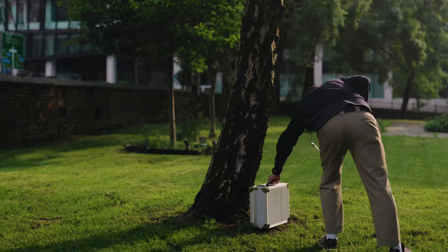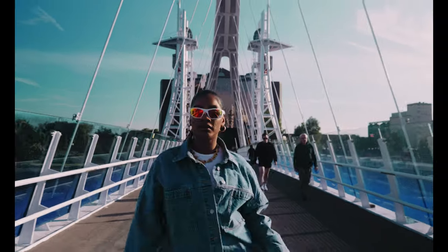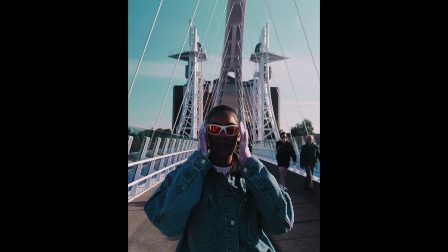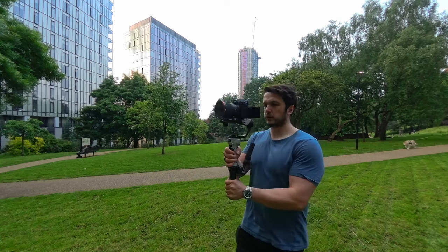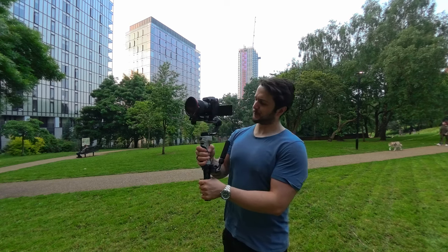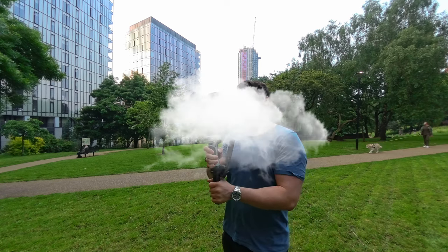Portrait video is pretty standard now for a lot of businesses focused on social media content. While I love that my S5 Mark II can film open gate — giving me more height to crop easier for social media — it's great that Zhiyun thought ahead and made it really easy to quickly switch from landscape to portrait. If only there were a way to quickly switch from horizontal to portrait to shoot vertical content...